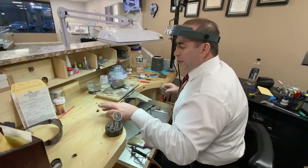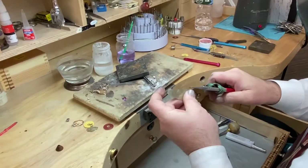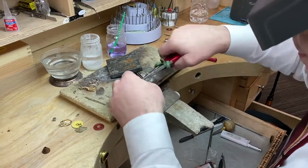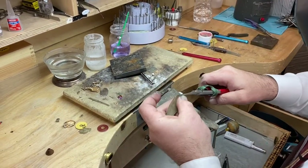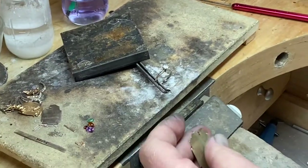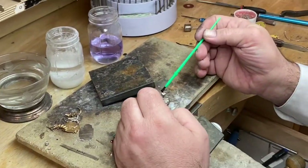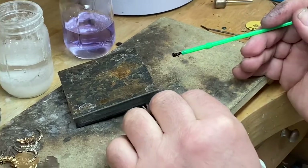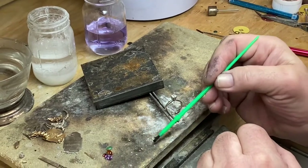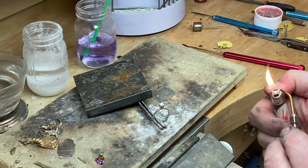I'm just going to give you a little example. We're going to go into the actual prong — this is something I make, I don't buy it. So I'm going to retip it here, make them all even so they kind of look the same. Here's your actual solder — I'm going to bring it down here. What I'm going to do is never put the actual flux directly on it, because from the heat the water or flux is going to bubble up and crack the stone. So I actually put the flux on the actual piece of solder.